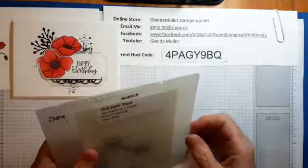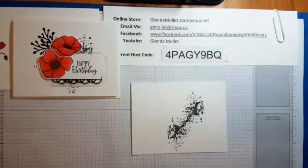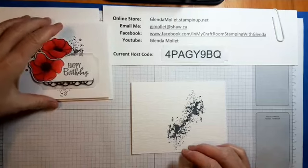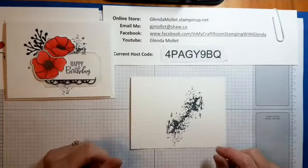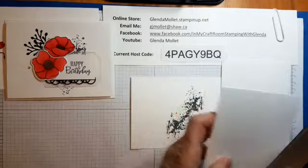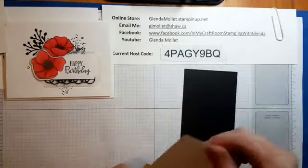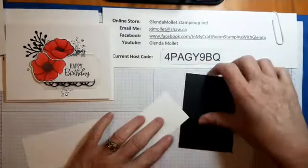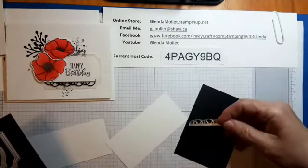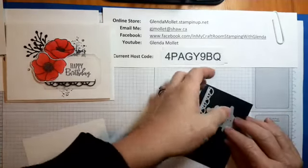Isn't it awesome that Stampin' Up! sometime after June 2nd is coming out with their new embossing and die cutting machine! I can't wait — my Big Shot is well loved. So this is the inside piece and the card base — I'll put those to the side. Now I need to cut the pieces to build on that. The black one we're going to cut out with this little scallopy die, and we're going to cut out these pieces from the Birthday dies to layer on there.